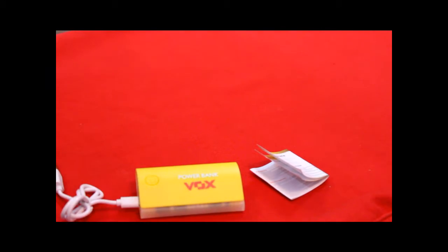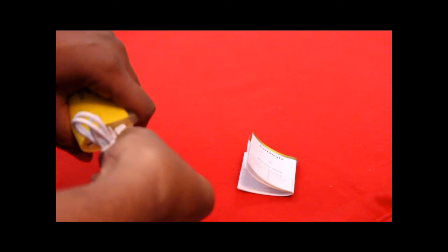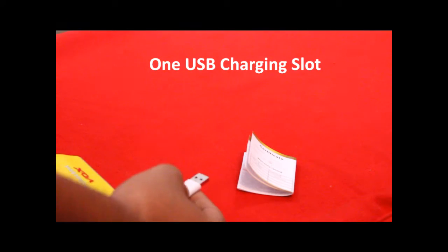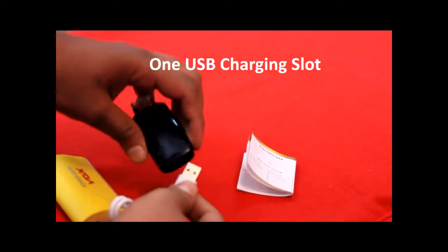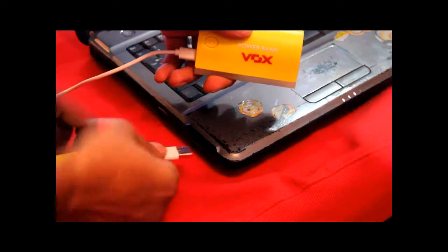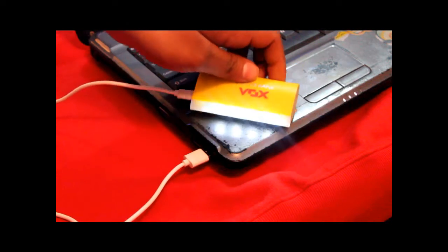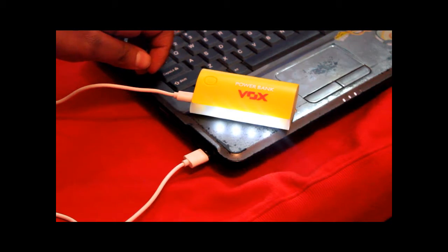The other slot we are having is for charging this power bank, and yes, this power bank can be charged anywhere easily with a USB adapter or any laptop or notebook which you are carrying with you.